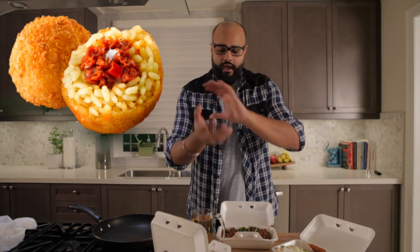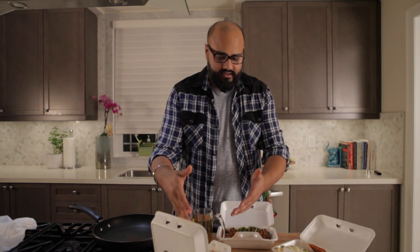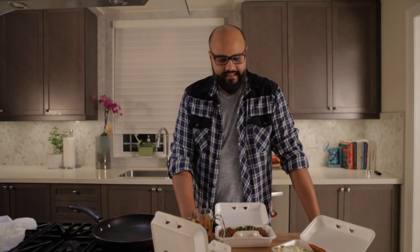If you don't know what an arancini is, it's risotto — just risotto in a ball, stuffed with cheese and meat or whatever it may be. It's usually cheese with a marinara sauce. I've got the rice, I've got the meat, I've got some gravy. I think I'm going to do an arancini — a desi Italian twist.